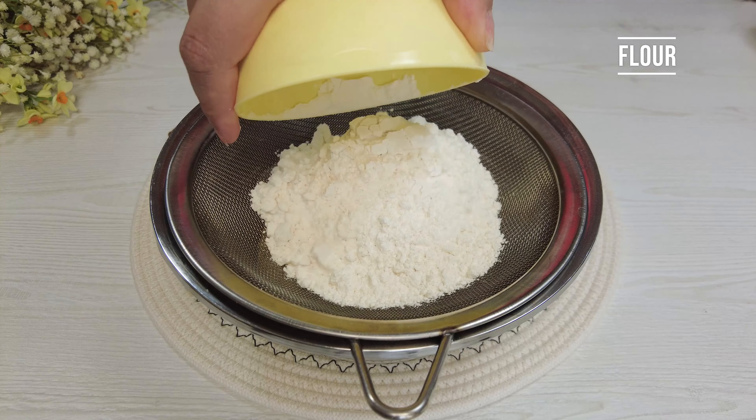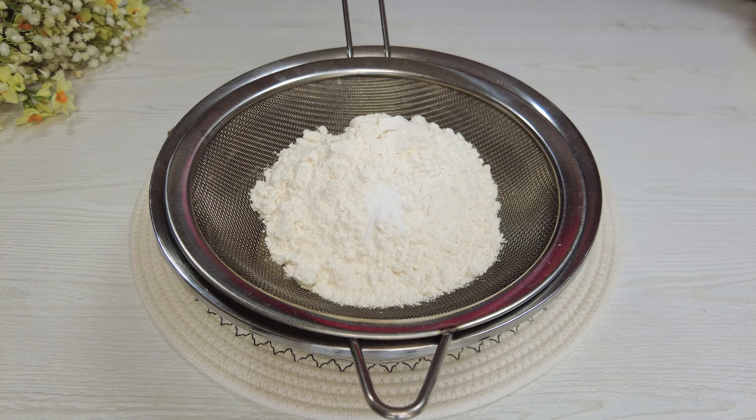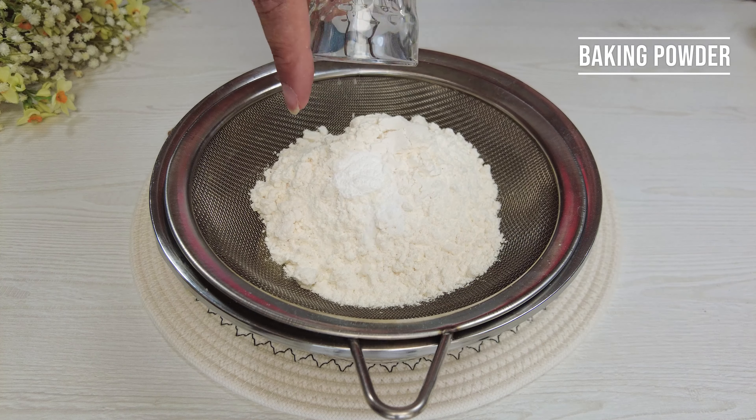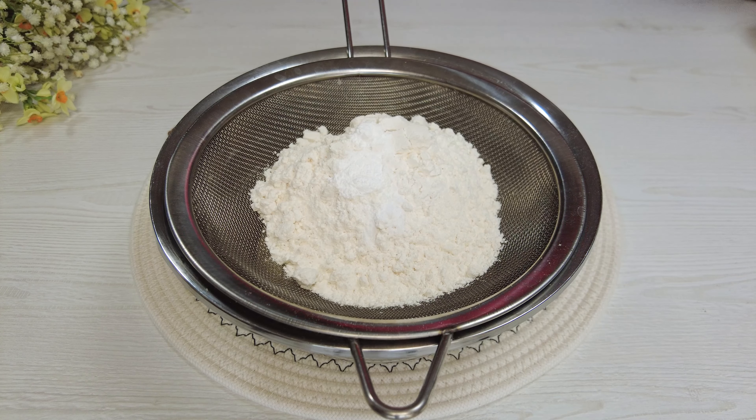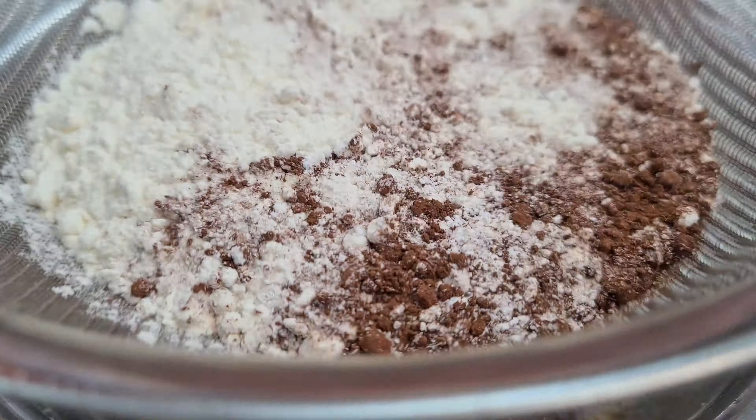Add flour, baking soda, baking powder, and cacao powder. Sift in two steps.